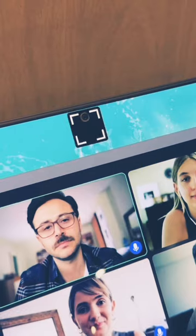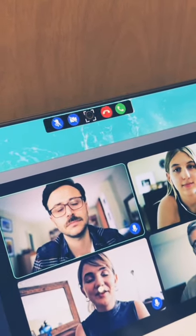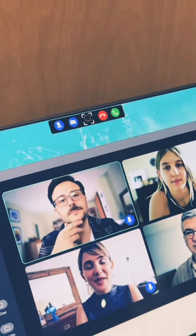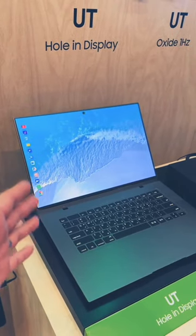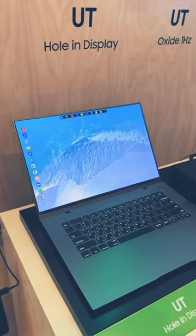So basically this is Dynamic Island for Windows laptops, before Apple, since they don't have this on their laptops yet. I think this could elevate the Samsung laptop experience with video calls and usability overall. So what do you think about this — is this hot, or would you just rather have some bezels around the display without this? Let me know.